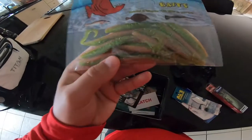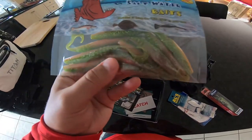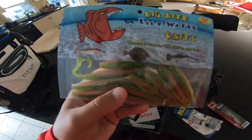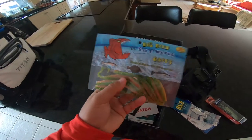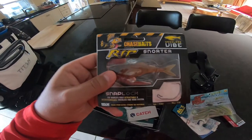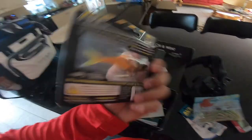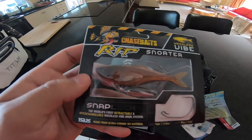And then we have some Big Bite Saltwater Baits. I think this is like some electric chicken color. I think this color is really good for redfish down here and trout, so I'm thinking once I tie this on I should be able to pull up some fish. Hopefully even some bigger snapper bite this. We also have this Rip Snorter Chase Bait — this thing looks pretty interesting. Definitely haven't seen something like this before. Definitely could catch some fish, excited to give this a try.